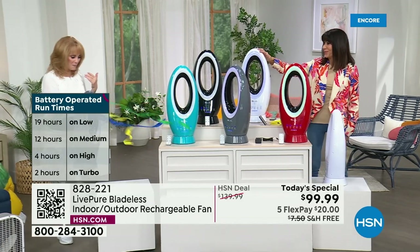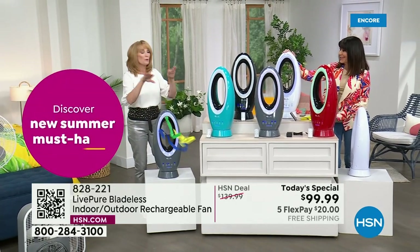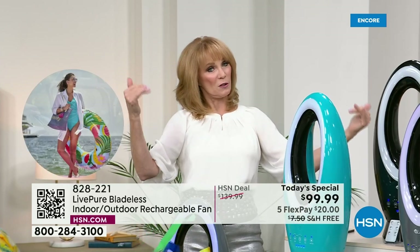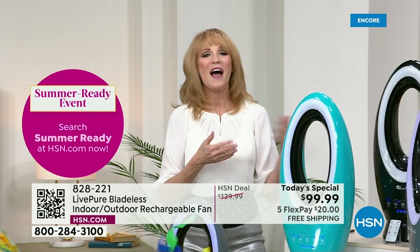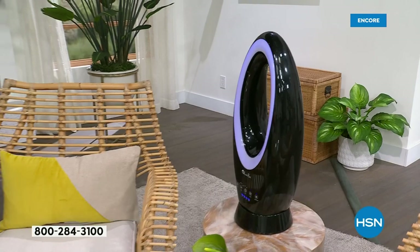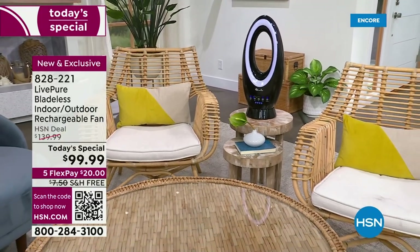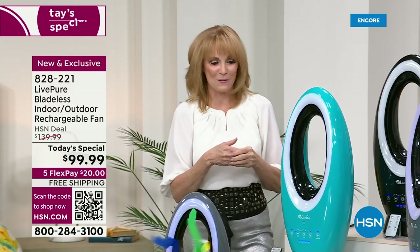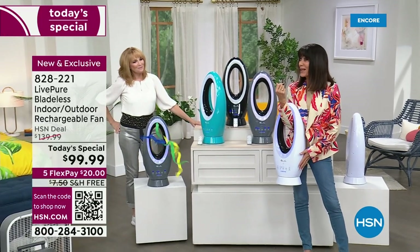We just love that you get the cord, you charge, you can stay powered in the house if you want. But look — look, ma, no cord! I can take this anywhere I want and travel around with my own fan. I think about the kids who go to camp, backyard parties, teenagers sleeping in the backyard — this will blow away the bugs and give coolness in the tent.